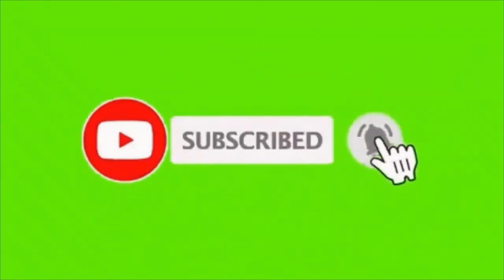Many many thanks for watching. Please remember to subscribe to my channel and to ring the little notification bell.